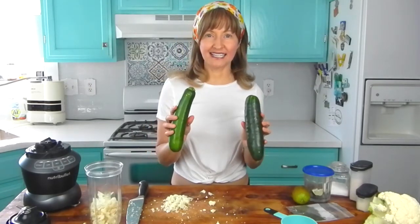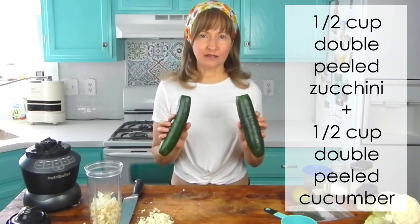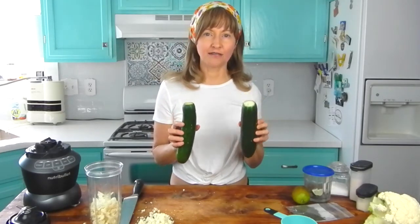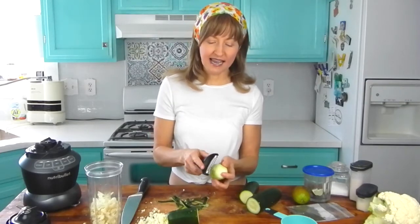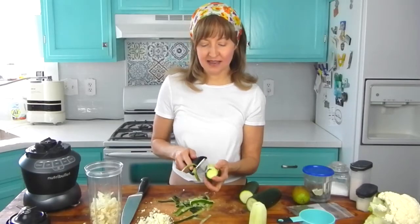You're going to need a cucumber and a zucchini. We're going to need one half cup of zucchini and one half cup of cucumber. Now we're going to double peel these guys. What I mean by double peeling is once we get the skin off, then we're going to go around it again with our peeler and take the second layer of flesh off. I've got my cucumber all peeled the first time around, and now I'm going to go around again and take off that second layer.